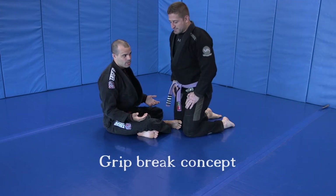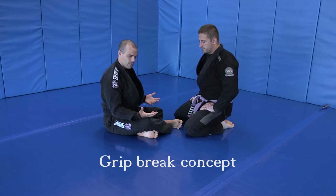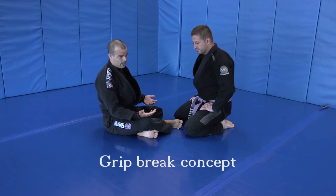Alright everyone, I've had some questions on grip breaking, so I'm actually going to talk about, instead of specific grip breaks, the philosophy behind it.